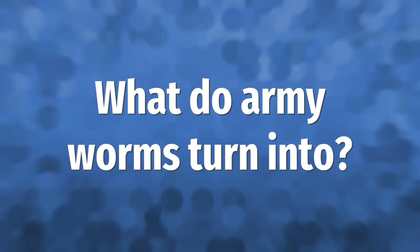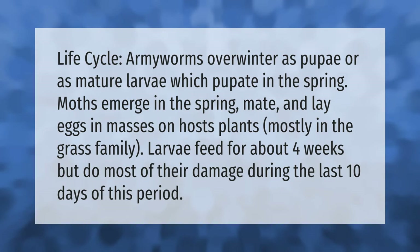Life cycle: armyworms overwinter as pupae or as mature larvae, which pupate in the spring. Moths emerge in the spring, mate, and lay eggs in masses on host plants, mostly in the grass family. Larvae feed for about four weeks but do most of their damage during the last 10 days of this period.